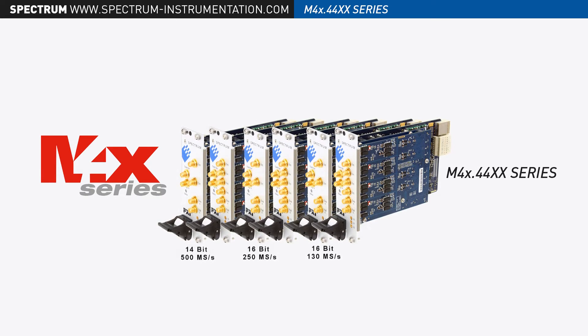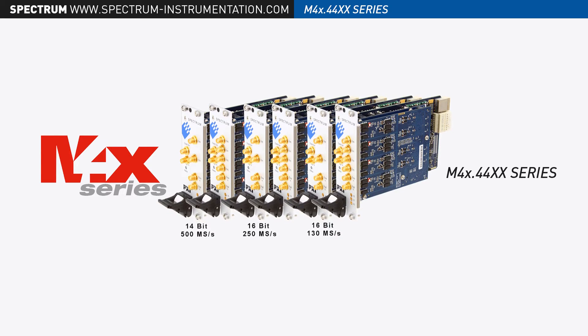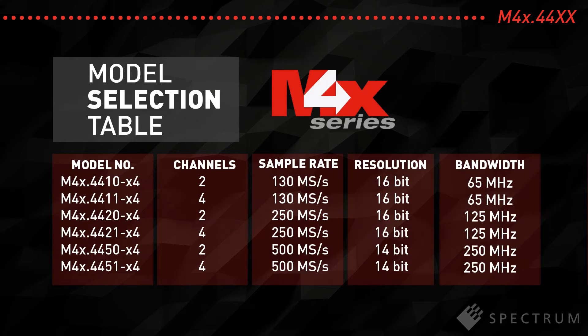The M4X4400 series comprises six new models, each packaged in a dual-width 3U PXIE module. The new digitizers include versions with two or four fully synchronous channels and come with resolutions of either 14 bits for sampling rates up to 500 mega-samples per second, or 16 bits for sampling rates up to 130 or 250 mega-samples per second.